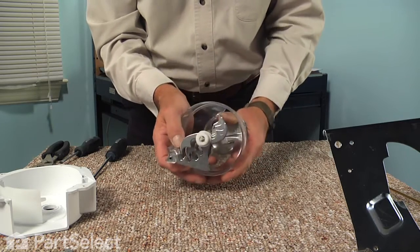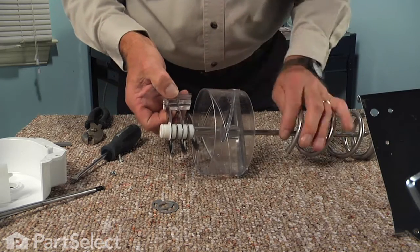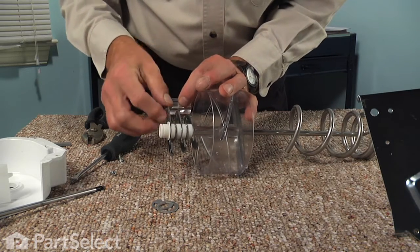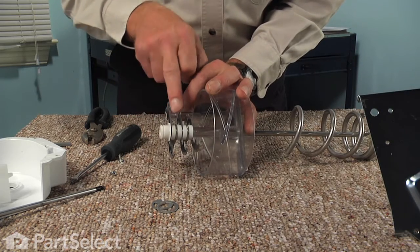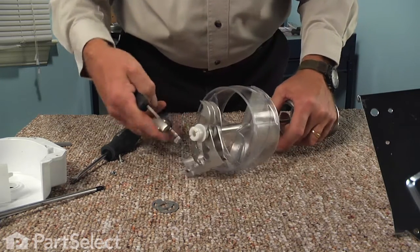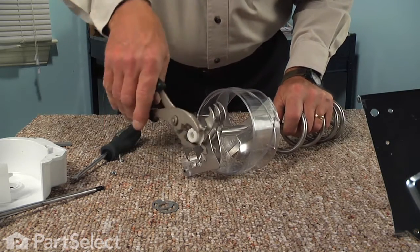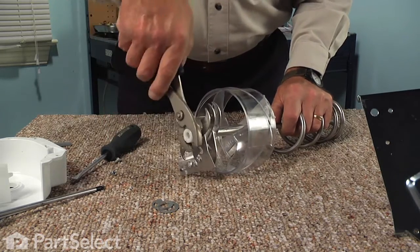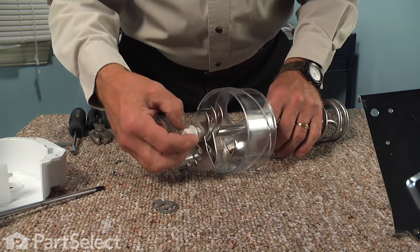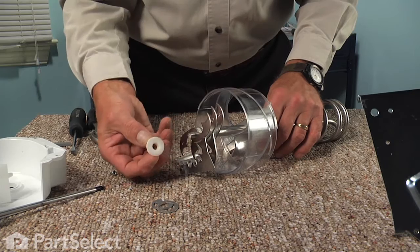Next, we'll disassemble the auger. Now if you have a digital camera, it's a good time to take a picture of the components involved in this auger assembly. We have two fixed blades that are mounted into a plastic block, and we have three rotating blades that are attached to the shaft. In between those components are nylon bushings. We're going to start by taking our slip joint pliers and, while grasping the auger shaft, we're going to unthread that nylon nut. Then set that aside.